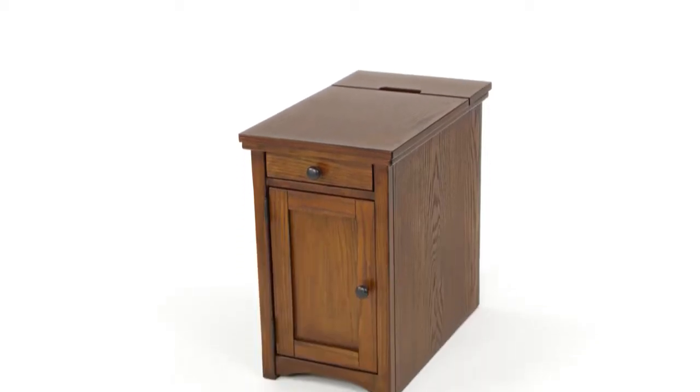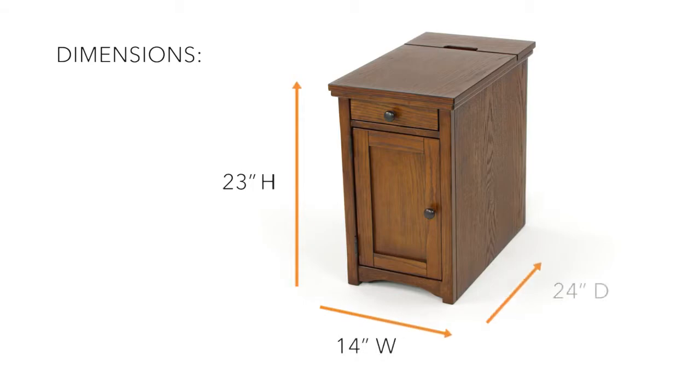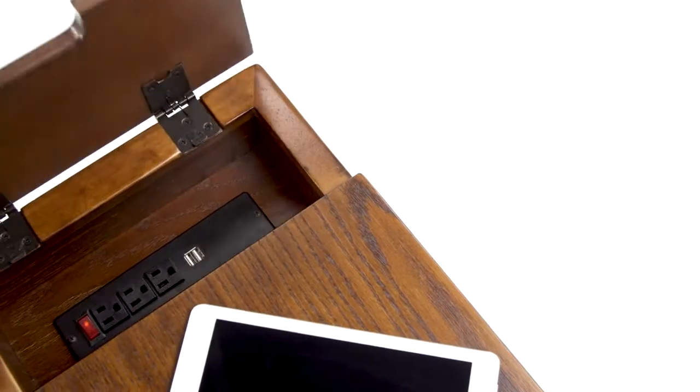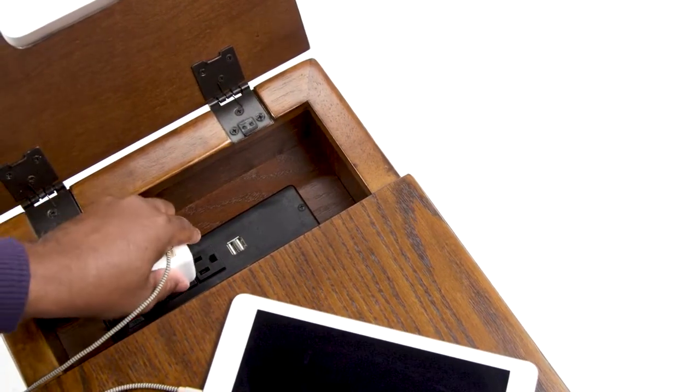Watch TV and have everything at your fingertips. It's crafted with a warm, rustic finish. Plus, the flip-top compartment houses a charging port with three outlets and two USB ports.